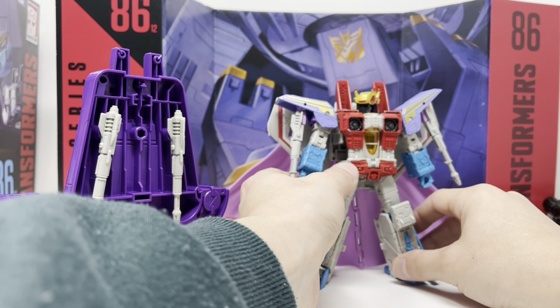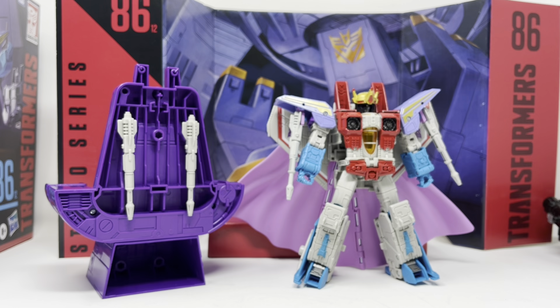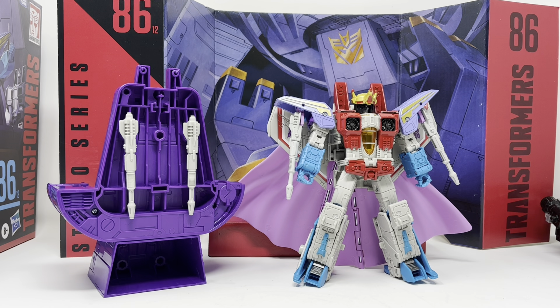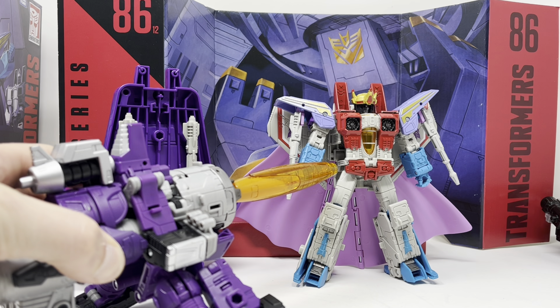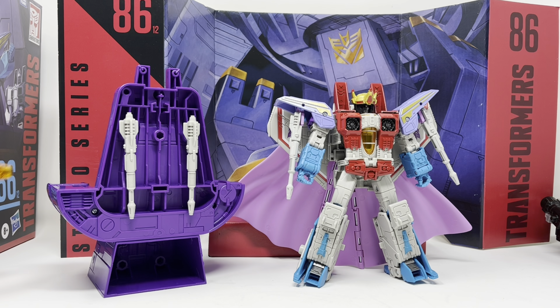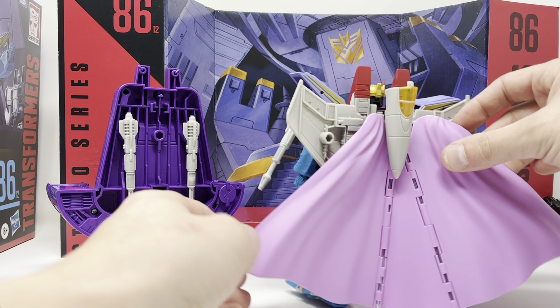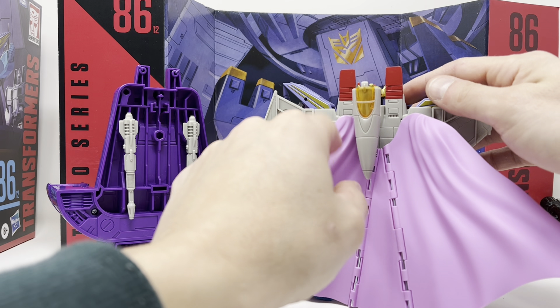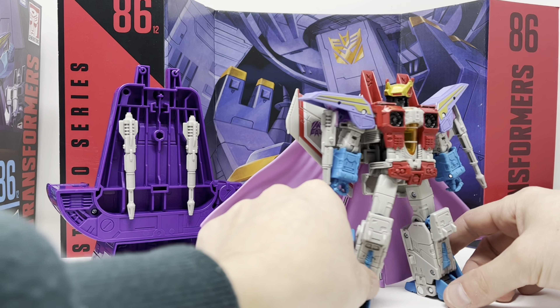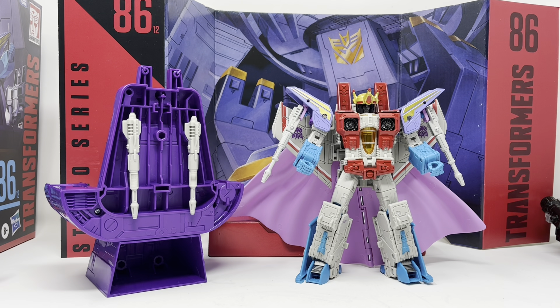He looks really nice and pretty good. You can set him up to get blasted — definitely scales well with Galvatron. From the front to the back they did a really nice job with this coronation set. Is it worth the leader price? I don't think so, but it's a good figure, it looks good and feels good. There's no difference in his jet mode.